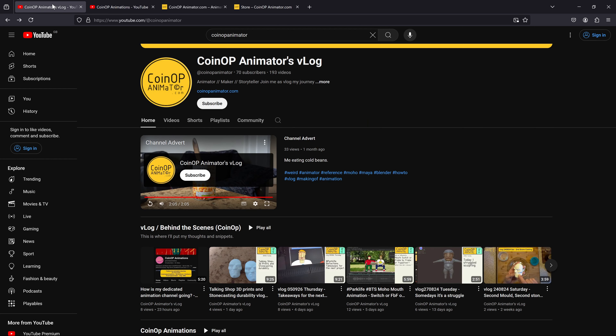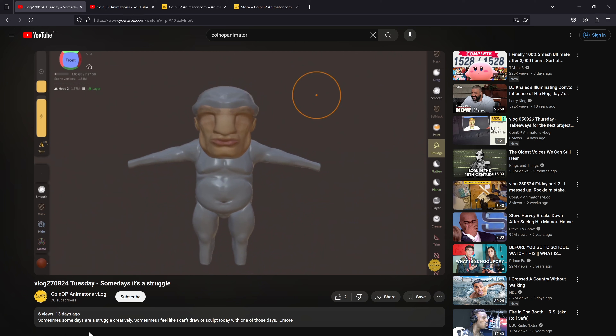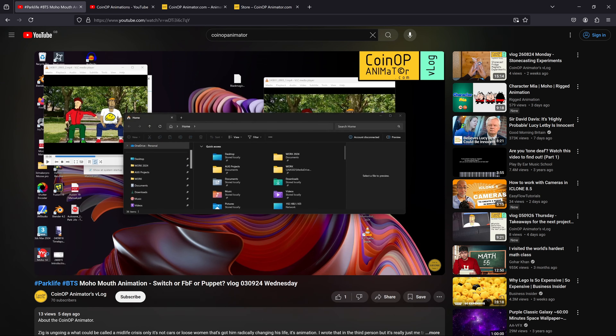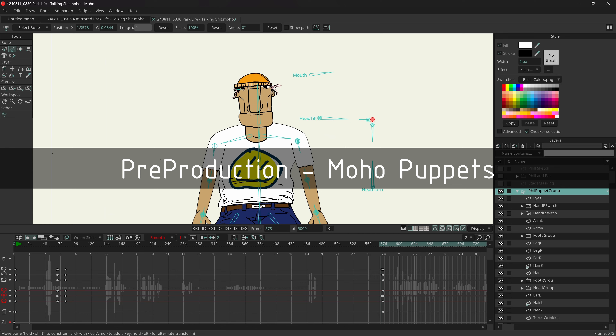I went back and tried some sculpting in between doing Moho work. He would have been fine but it took so long to rig. What the sculpting did do was help me get an idea of who the character of Phil was - he had a hat, maybe a boxy look, a bit of a broken nose, a Roman nose. And it was really from the sculpting that I came back and created these guys.